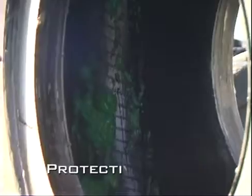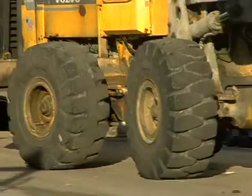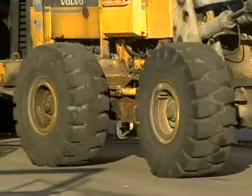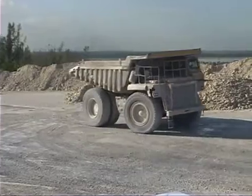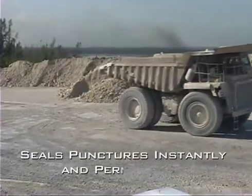After it is installed, a protective layer is formed over the entire interior of the tread through centrifugal force as the tire spins. When a puncture occurs, ceramic fibers of lengths varying from between 2 mm and 20 mm instantly build a plug. Sealtight Off-Road seals punctures instantly and permanently.